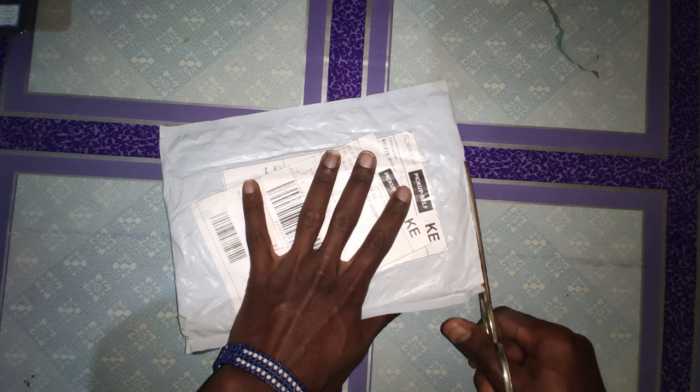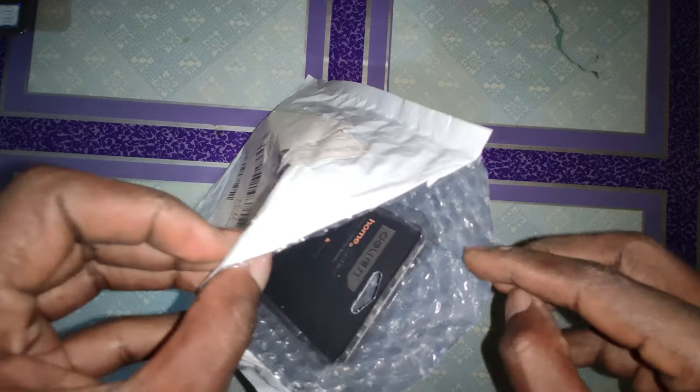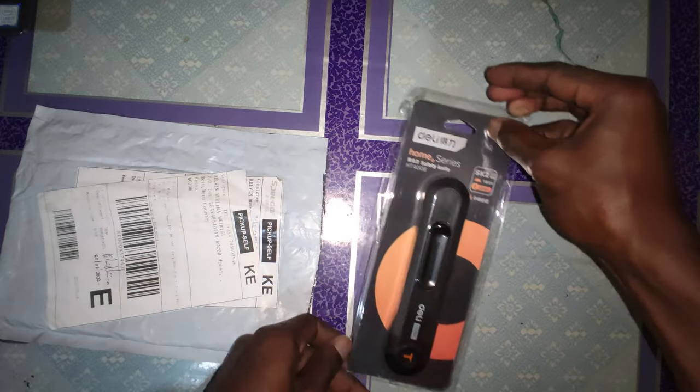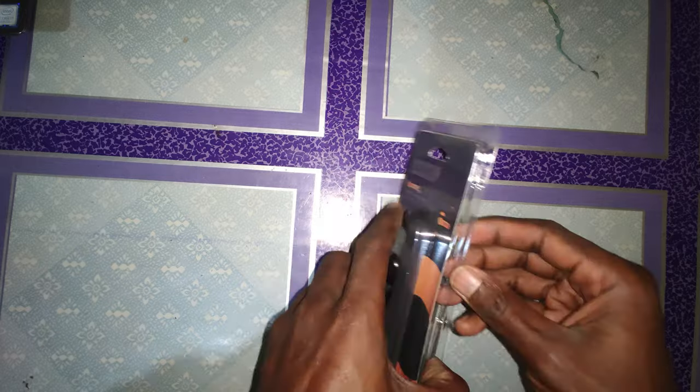The unboxing is nothing special. Just cut the paper open and inside you will get the wrapping of the daily knife. You cut that open — it's easy to open — and inside you get the knife.